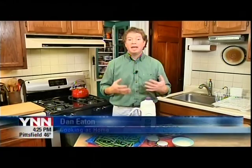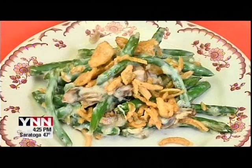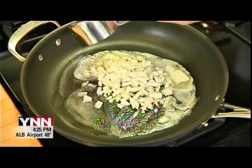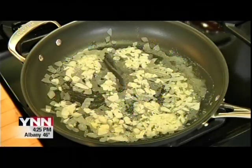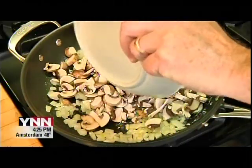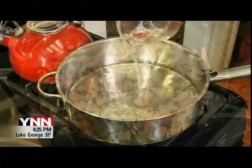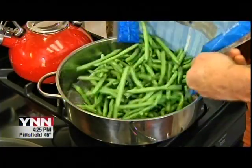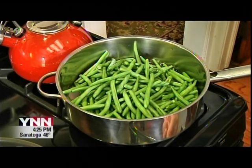Today on Cooking at Home, I'll be making a green bean casserole for Thanksgiving dinner. Melt two tablespoons of butter in a large sauté pan and sauté a half cup of finely diced onion to soften. Then add eight ounces of thinly sliced mushrooms and cook to remove the water and brown them up a bit. While keeping an eye on the mushrooms, add about an inch of water to another large, deep pan, and add a two-pound bag of trimmed fresh green beans.